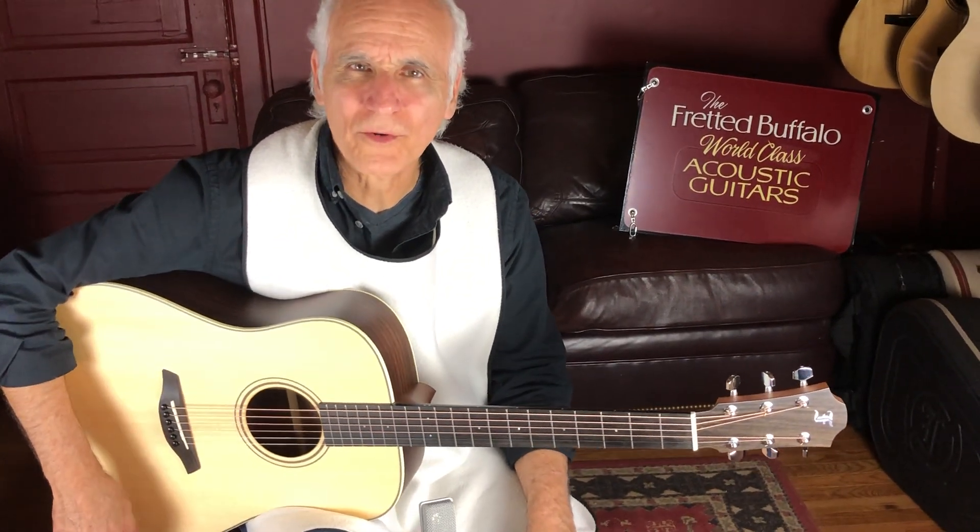Hey folks, how you doing out there? Here I am, Doug Yeomans at the Fretted Buffalo in Buffalo, New York.